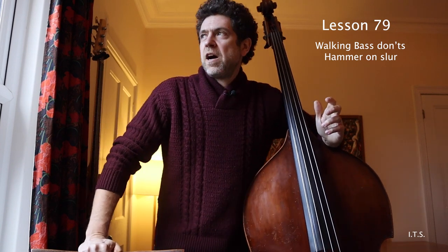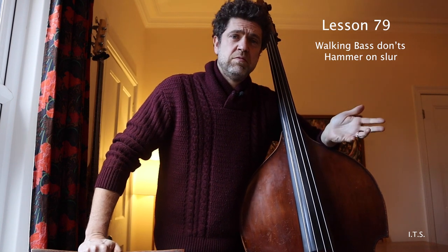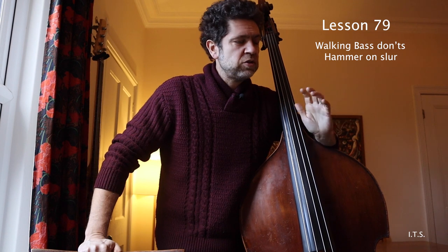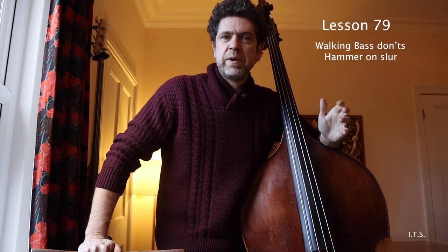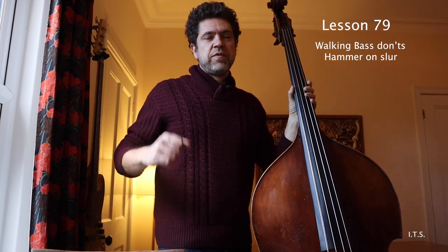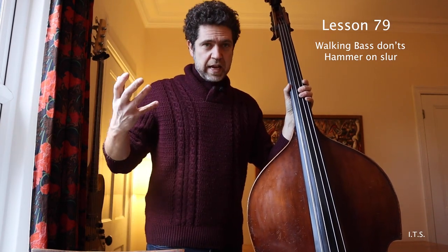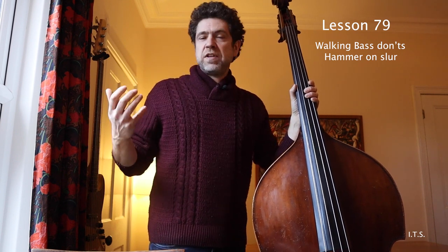Hi everyone. I'm going to start a walking bass don'ts series because I come across a lot of things and I'm not sure why people do them. I think they're not doing themselves any favours by doing these things in their walking bass playing or two feel, and I see a lot of it. The first one I'm going to start with — I see it in a lot of my students and out there, and I know some maybe famous bass players have done it.